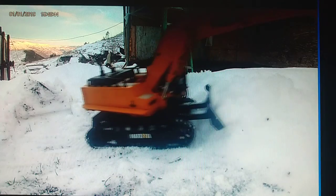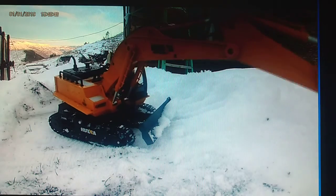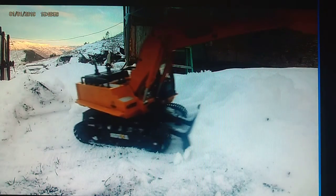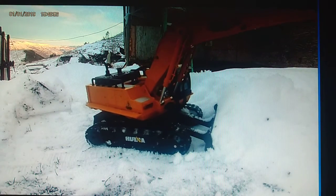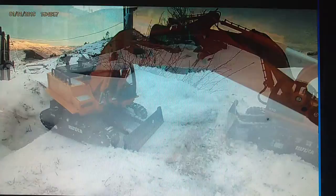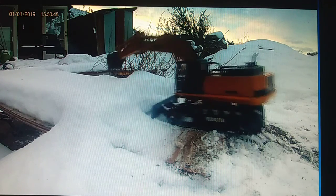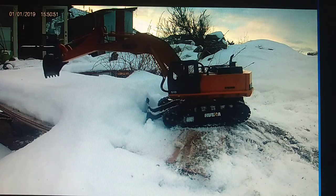My wife bought it for me for our anniversary — it was my anniversary present from her. An excavator. 12-year marriage anniversary.